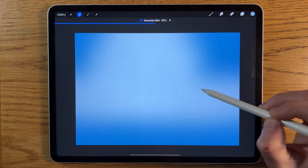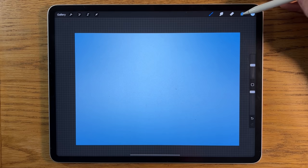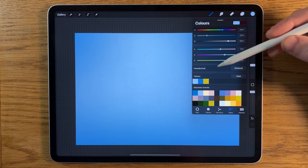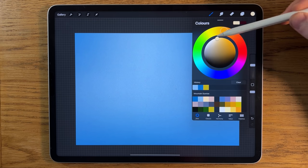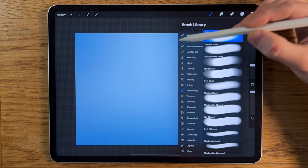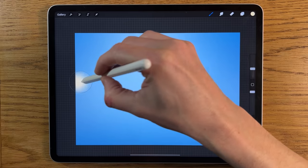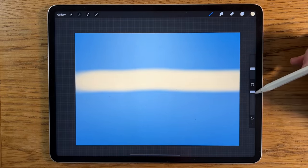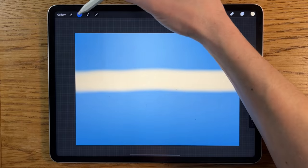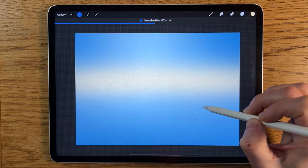Then go to Adjustments, Gaussian Blur, and merge it in — blur it until we get to 100 percent. Create another layer, go back to colors. This next color is quite a lot warmer — really an orange yellow. Stay on the soft brush, put it down to about 15 percent size, draw a line just a little bit above the halfway point at 100 percent opacity, then go to Adjustments, Gaussian Blur again and blur it in to about 50 percent.